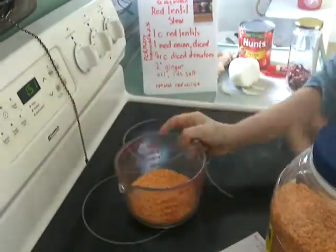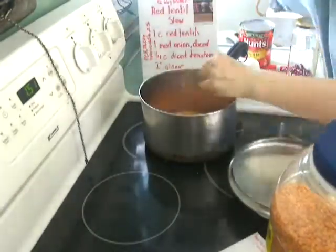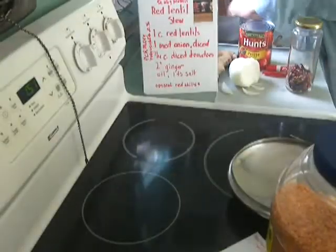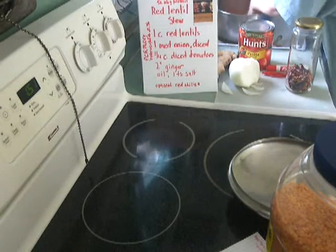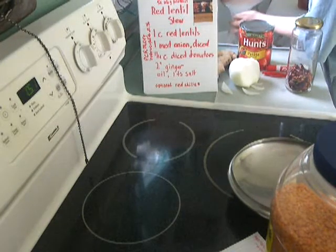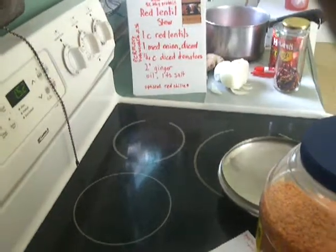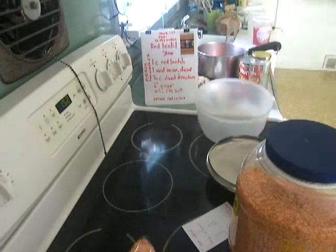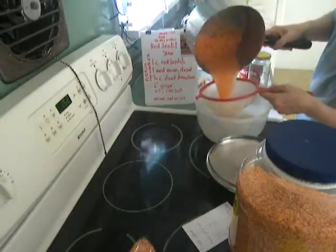Okay, my telephone call's done. It's 1:51. I'm just going to rinse these and start them cooking. I've measured them and eyeballed them for sticks and stones. While these are cooking, I'll chop up the onion and ginger. I usually save the rinse water and put it on the plants.